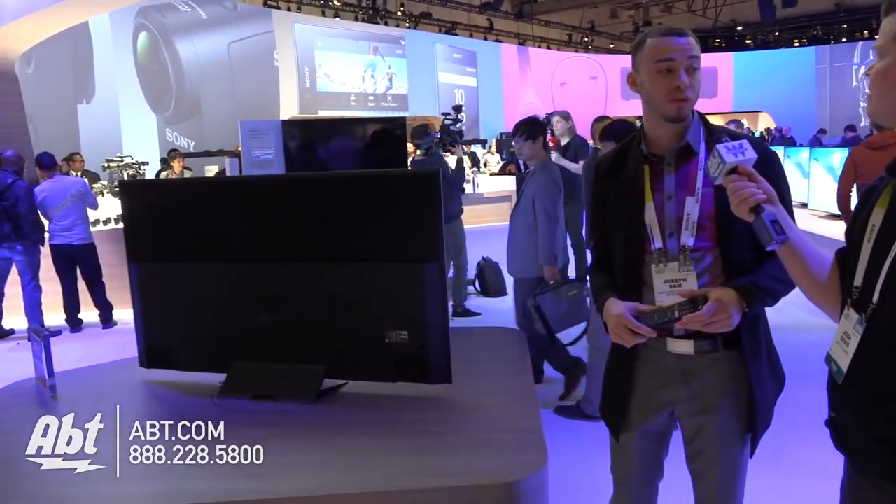Hey guys, this is Josh from AFT Electronics at CES 2016 with Joseph at Sony. We've got the X940D. Is this a flagship new model? This is one of our flagships. It's a 75 inch full array television.